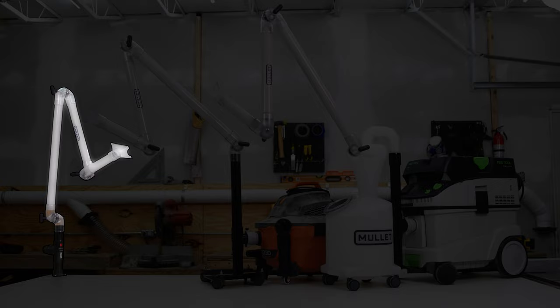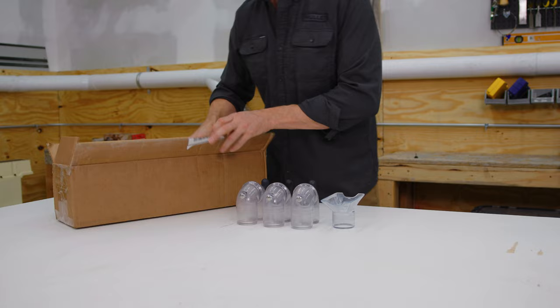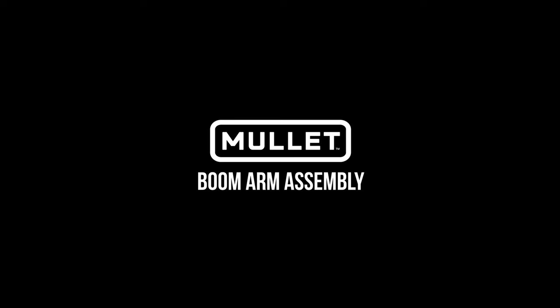We're going to cover assembly and installation for a couple of Mullet boom arm configurations. Thankfully, your boom arm comes mostly preassembled, so it's only going to take a couple of minutes to get up and running. First, let's assemble the boom arm itself.